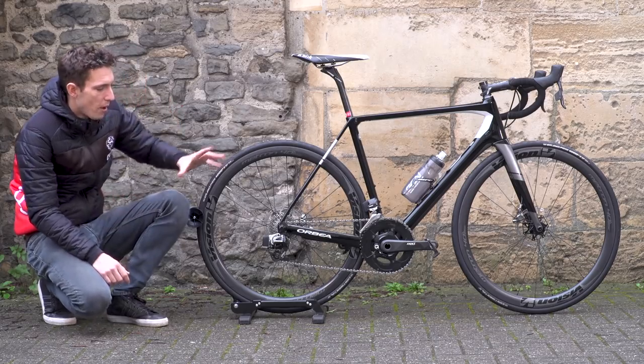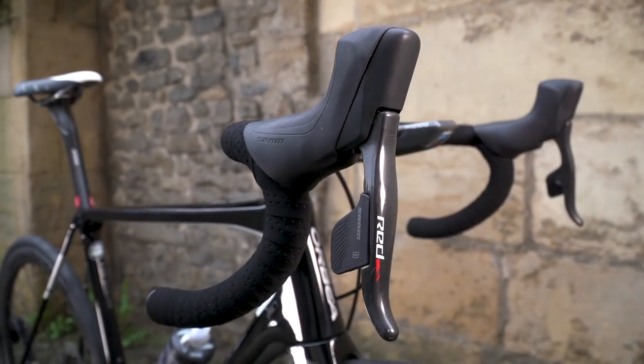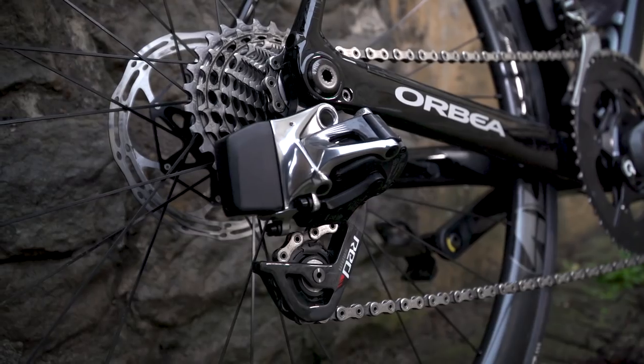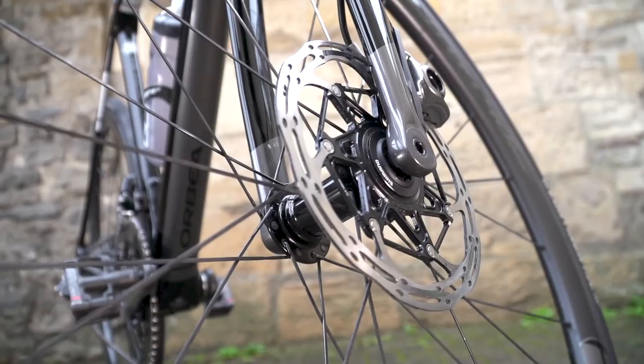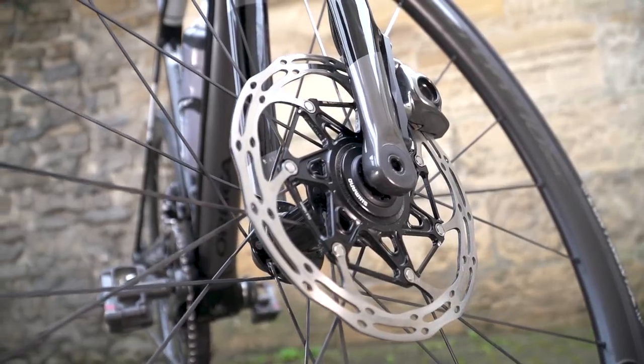On to the components. As you can see, SRAM Red ETAP HRD. I've had SRAM Red ETAP on one of my other bikes for a couple of years now and I absolutely love it — it hasn't missed a beat, despite spending most of its time in a UK climate. The HRD part of the name refers to the hydraulic discs.